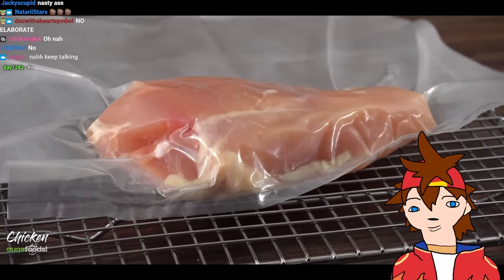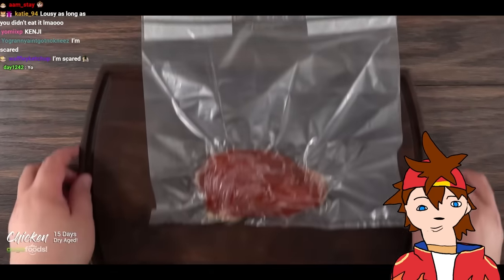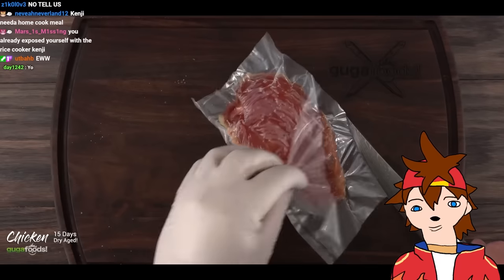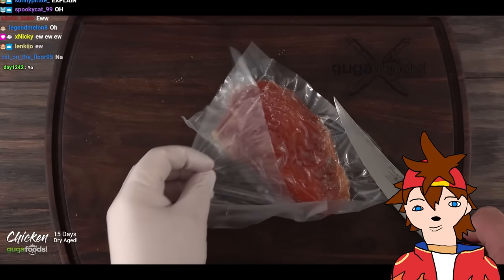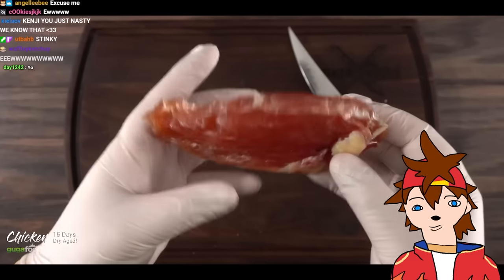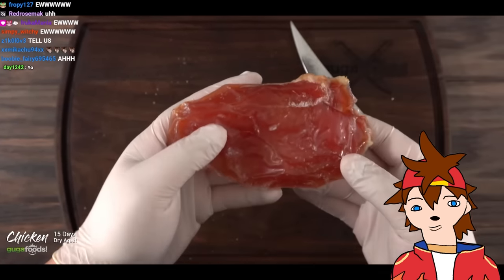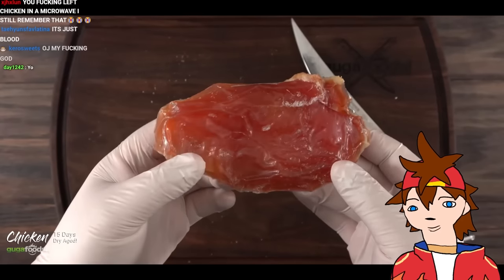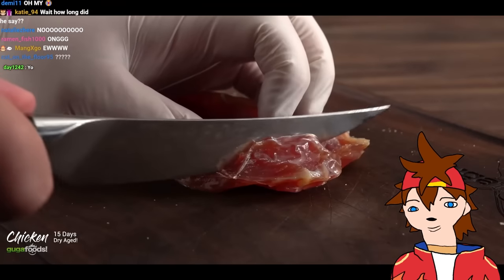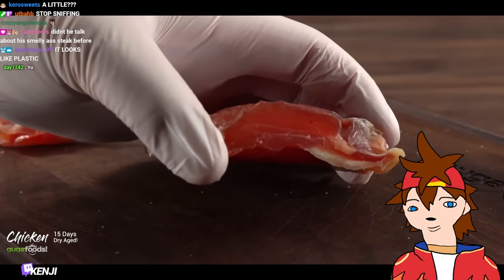After putting it in the membrane and letting it dry age for a total of 15 days, this is what I got. The most important thing to know if you had success is the smell — if it smells bad, throw it away. When I picked up this chicken breast and took a sniff, it was fine. It still smelled a little bit like chicken but not in a bad way. Some parts were soft like play-doh; the thinner edges were like a rock.